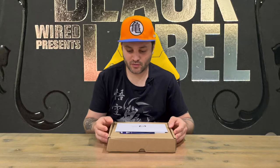Hi guys, welcome back to the channel. Today I'm going to be unboxing the Wired Productions Black Label Victor Varan Collector's Edition. So we'll get straight into it.